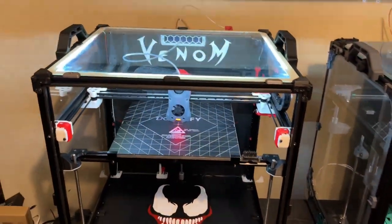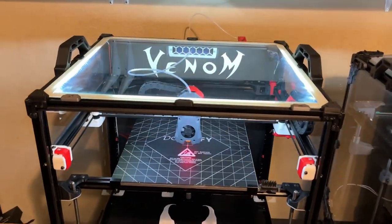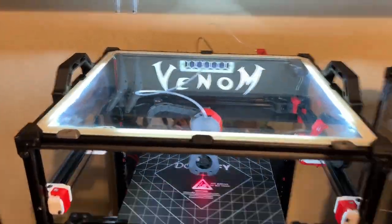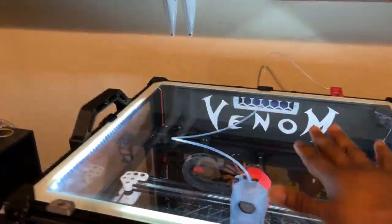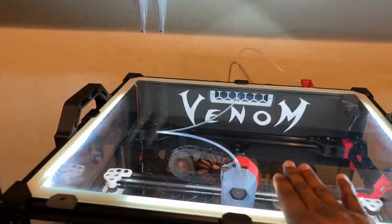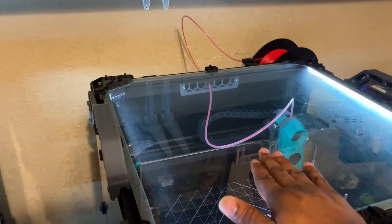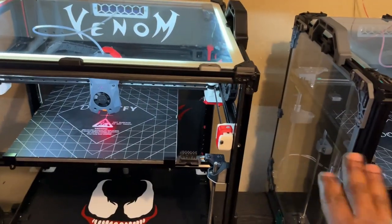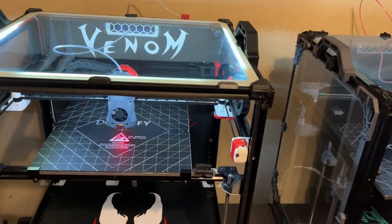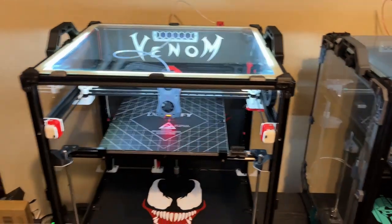In my honest experience, glass works great. My ambient temperature in my house is usually about 23 to 24 degrees Celsius, and it still gets hot in this room. It still retains enough heat to maintain a 62-degree chamber temperature. This printer is glass as well — same thing, 62 degrees chamber temperature. I'm using 750-watt heaters, and there's really no issue using glass.